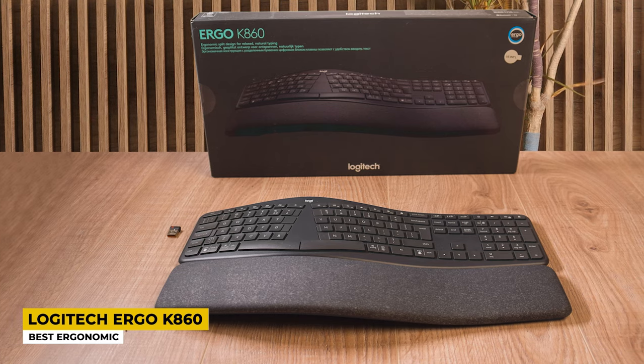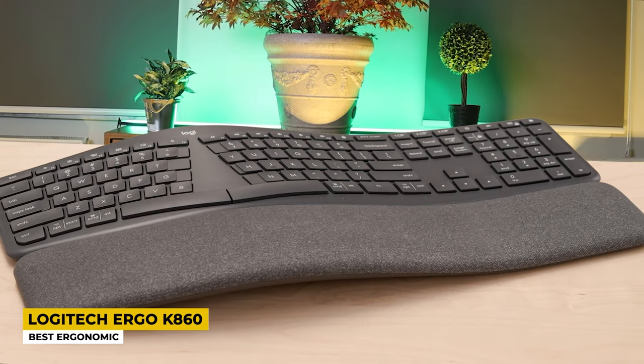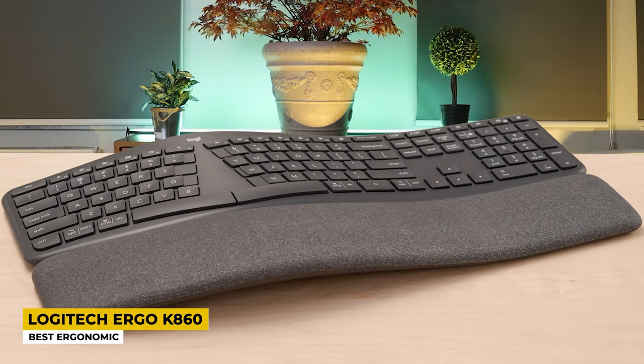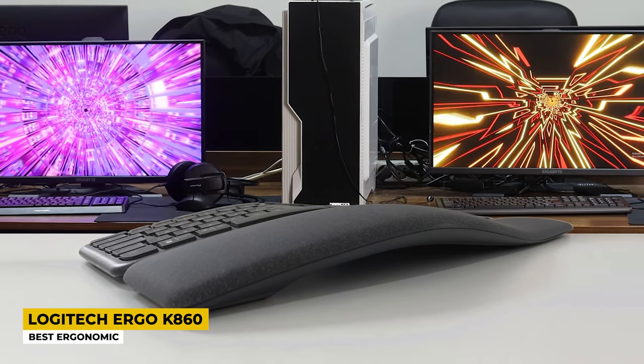Besides being very beautiful, this keyboard is also very comfortable since it includes a very soft wrist rest that differs from the other wrist rests you may find on other keyboards. It is adjustable so you can move it. This keyboard is wireless and it includes a Bluetooth connection that works very well even if you move away 10 meters from the device it is connected to. Besides that, this keyboard can also be used as wired.